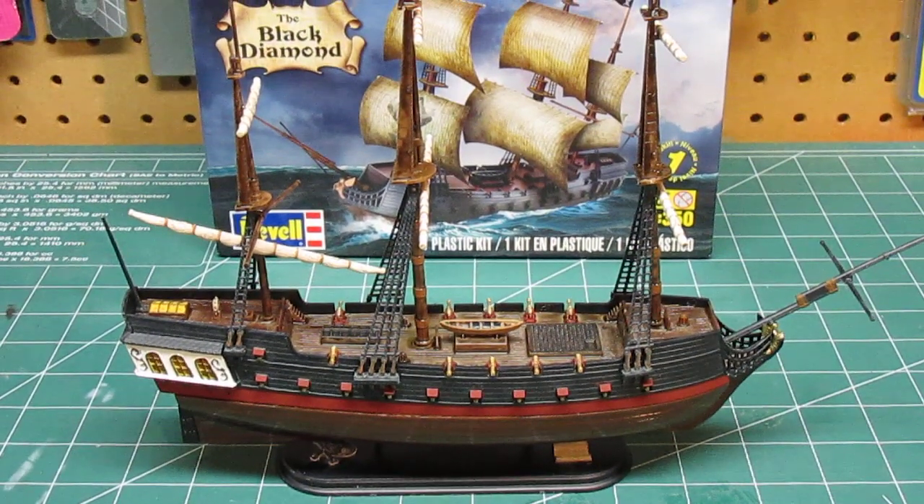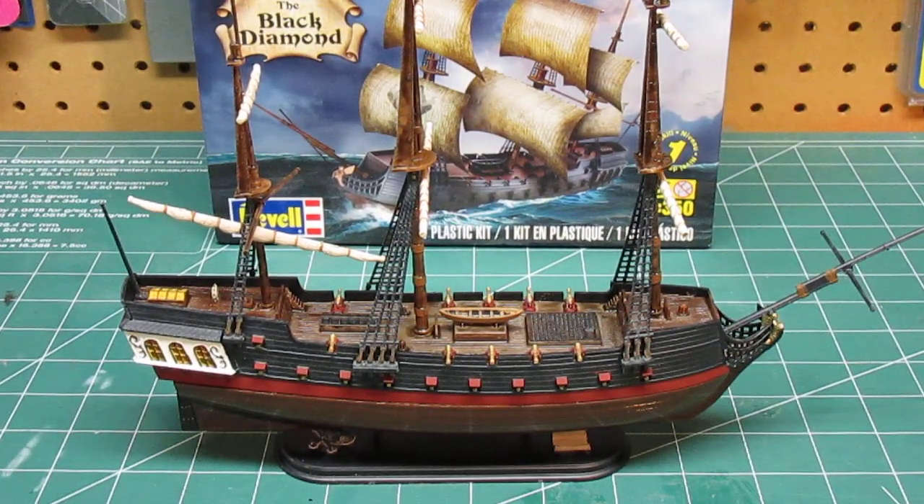Welcome back to HBI Guys model workshop for the build-up of the Revell snap-tight Black Diamond pirate ship kit. I'm all done. I did decide not to bother rigging it — I didn't really have any tie-off points.